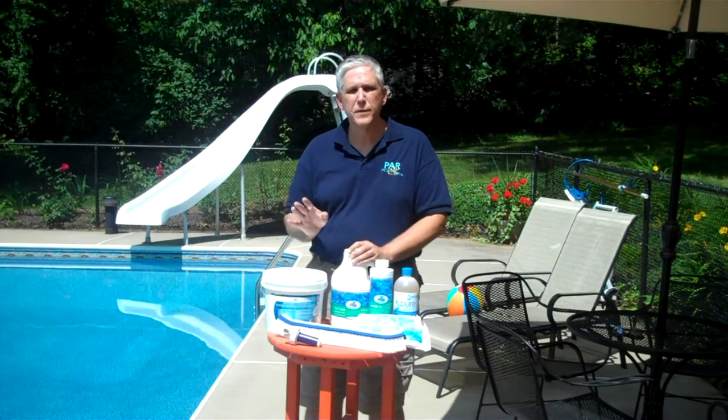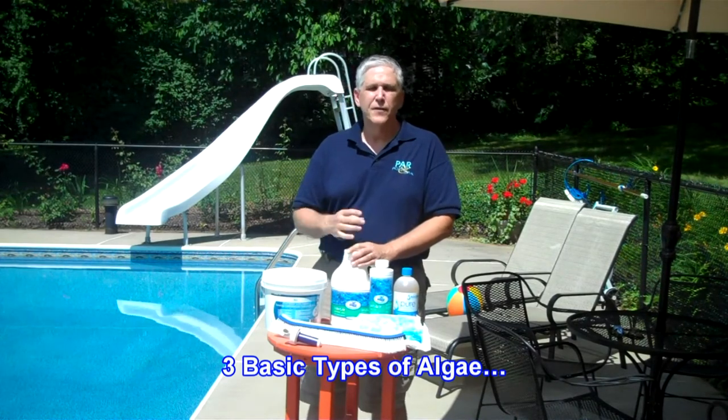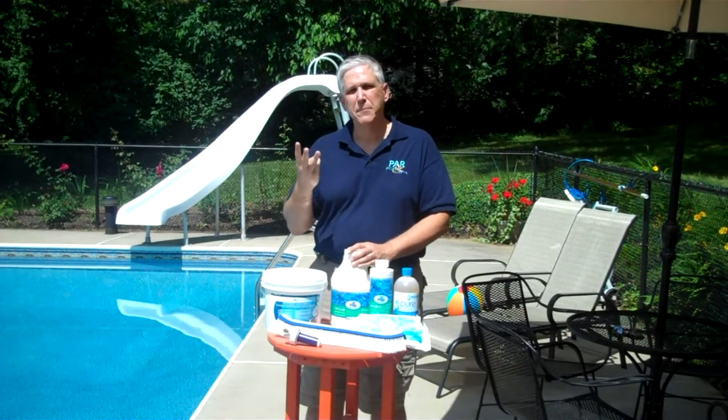When it comes to swimming pools, we basically deal with three kinds of algae, or three types of algae. There's green, black, and mustard.